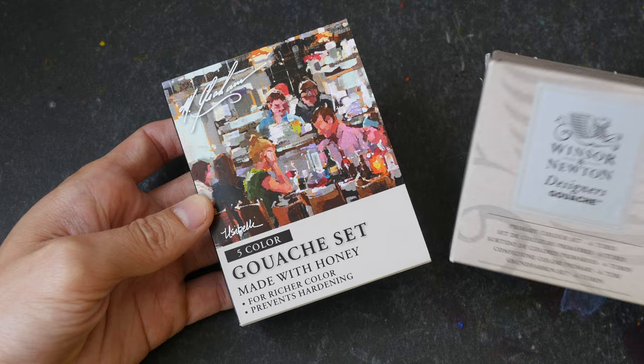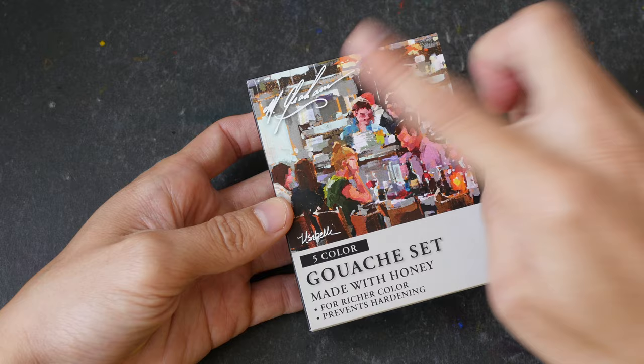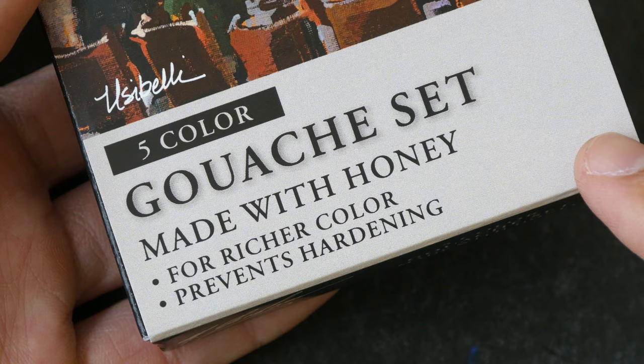M. Graham is known for using honey in their paint. Honey absorbs moisture from the air to prevent the paint from hardening.